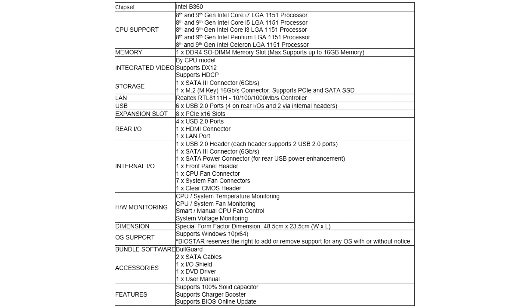With 8x PCIe x16 slots that can easily install up to 8 high-performance graphics cards, the new TB360 BTC Dplus Motherboard is a class of its own, providing unparalleled performance while saving a great deal of money for its users.